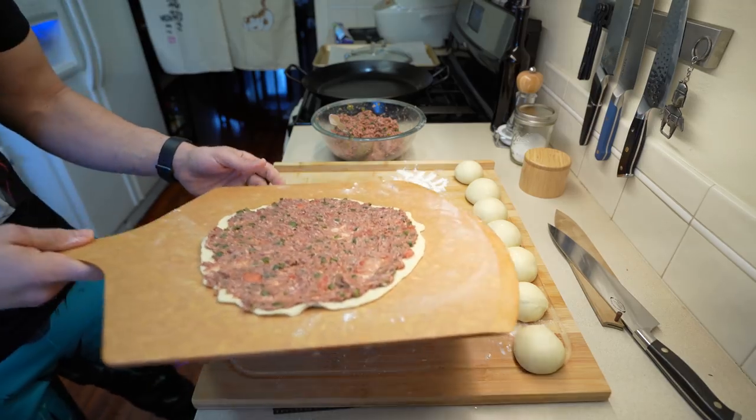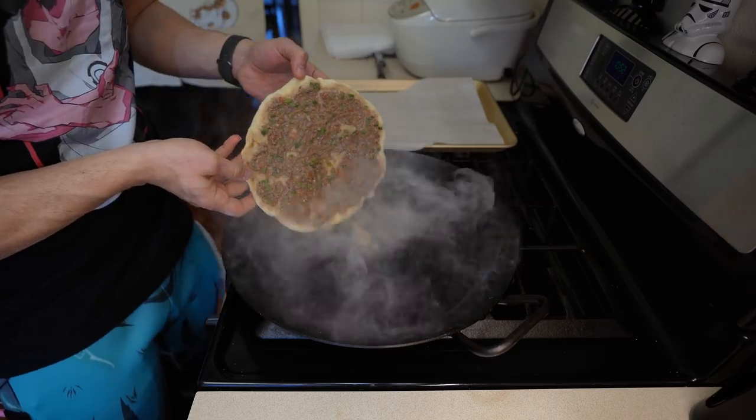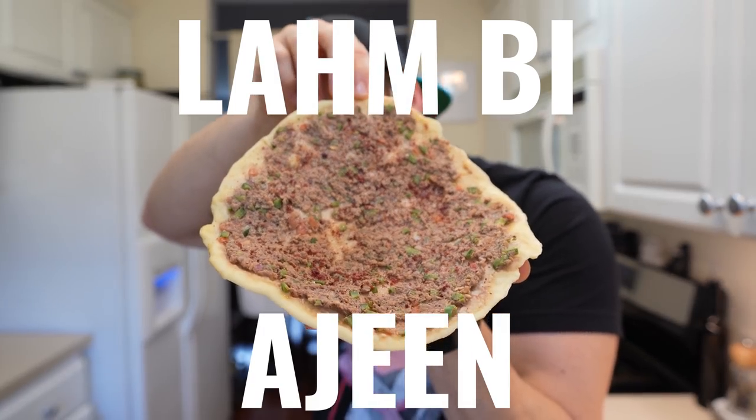On today's street food, we are making Lebanese meat pies, or as I call them, lahmajin. This takes me back to my childhood. I had these way too often, and the awesome thing is you can put whatever you want on it. Have some fun. Lahmajin literally means meat and dough, or bread, because you don't want to eat the raw dough.